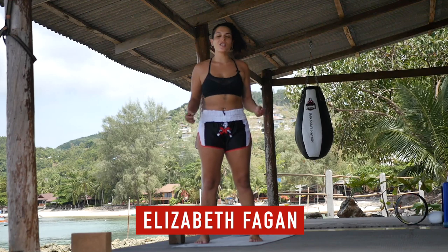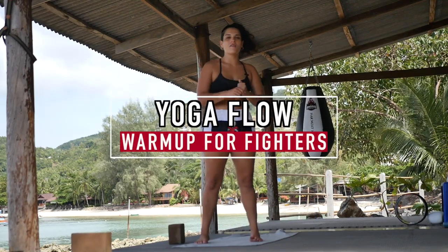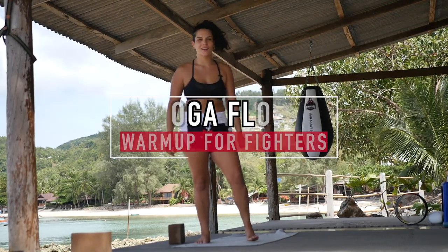Hey guys, it's Liz here. We're gonna warm up your body so that you can easily kick people in the face and also punch them. Let's get started.